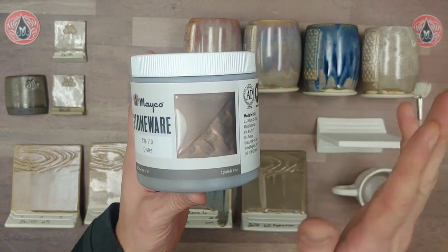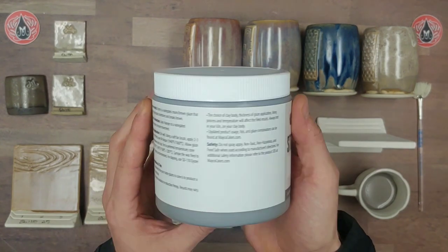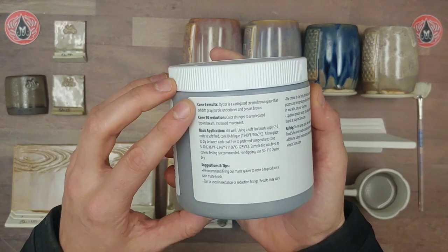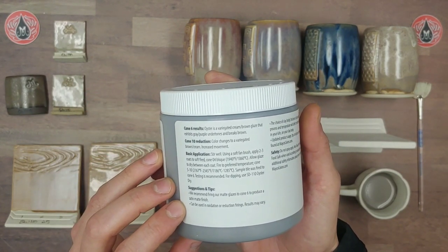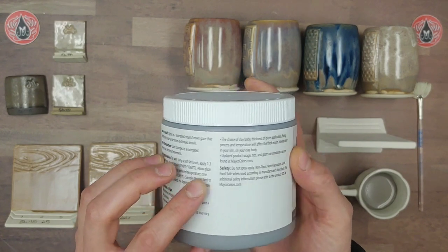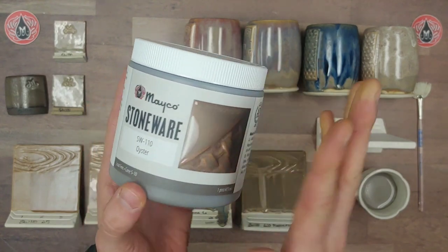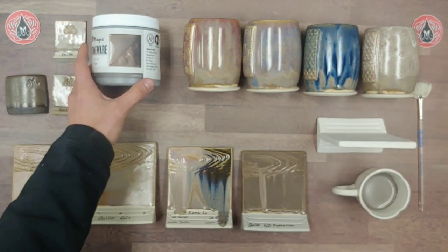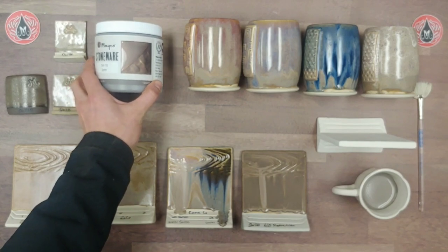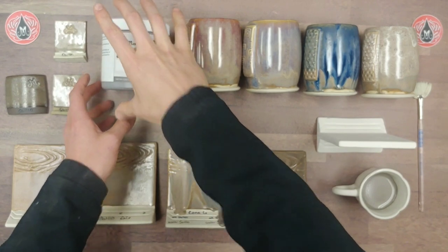Anything varying from that could possibly look different from the tile, so as always we do recommend testing our glazes in your own personal practice. On the back of the label we have our firing results, basic application instructions, suggestions and tips, as well as safety information — definitely make sure to check out that label for all of the details.